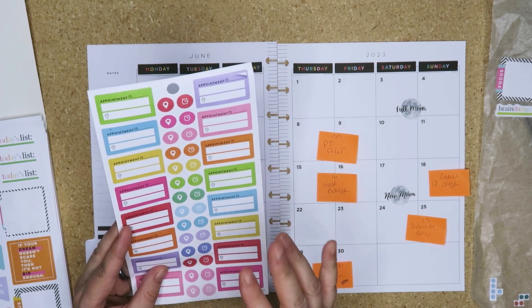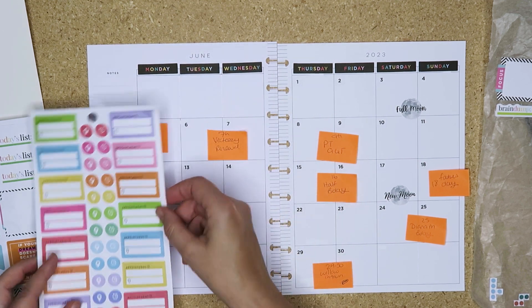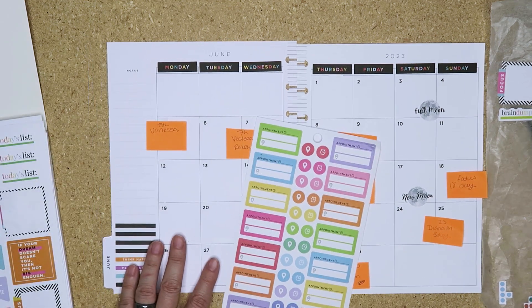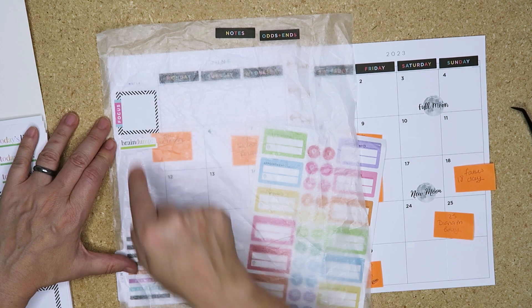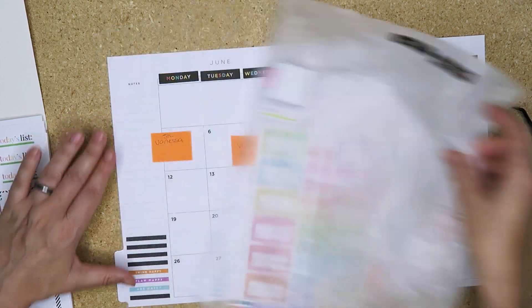I cut them in half just so that I can use them in my planner - I might put those there. Brain dump - I want something there, I need to think about something to put in there as well. I am just all over the place - let's put a quote in there.